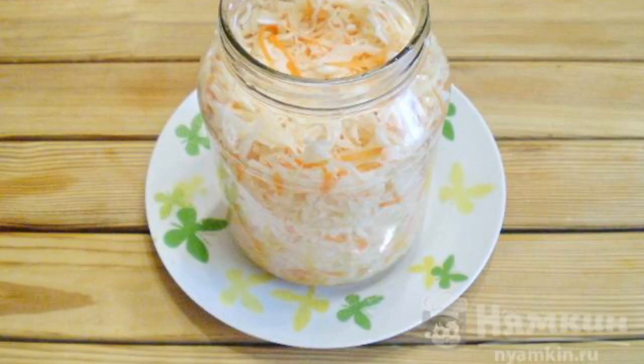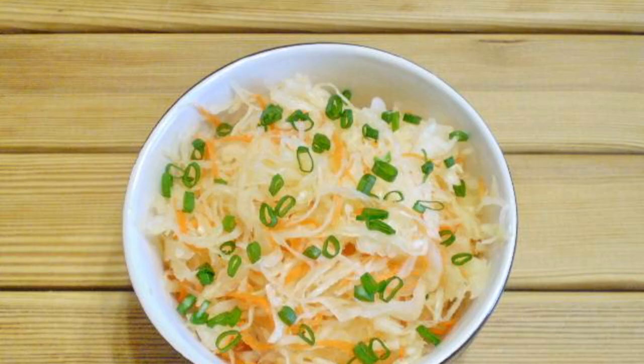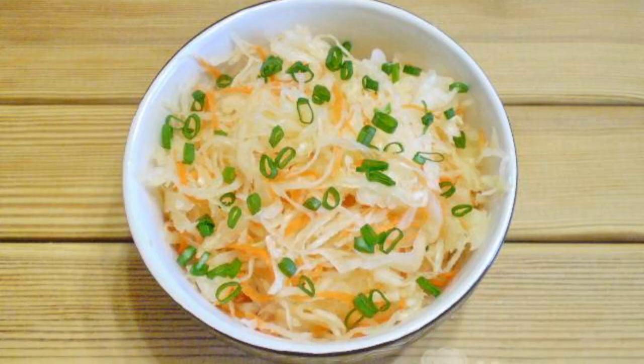Press down with your hands so that the cabbage gives juice. The jar does not need to be covered with a tight lid. Cover with a saucer and put a jar on the saucer. Cabbage must breathe. Leave it warm for a couple of days. After the time has passed, the cabbage is ready.